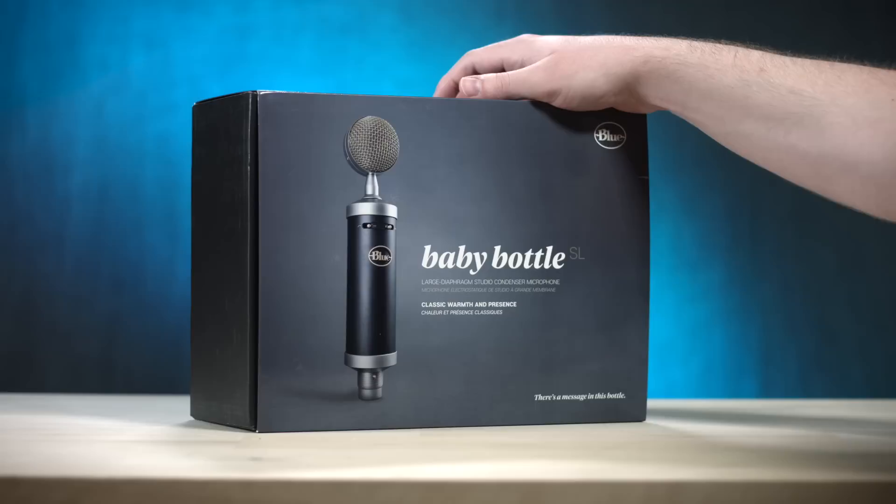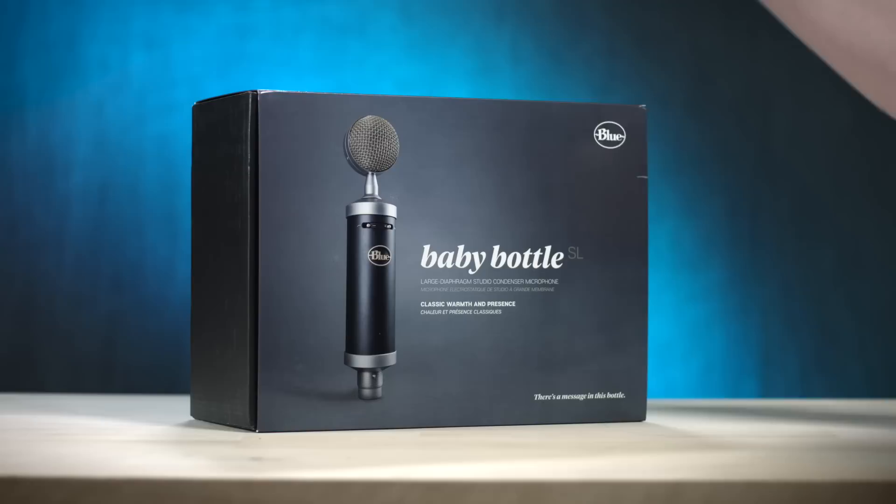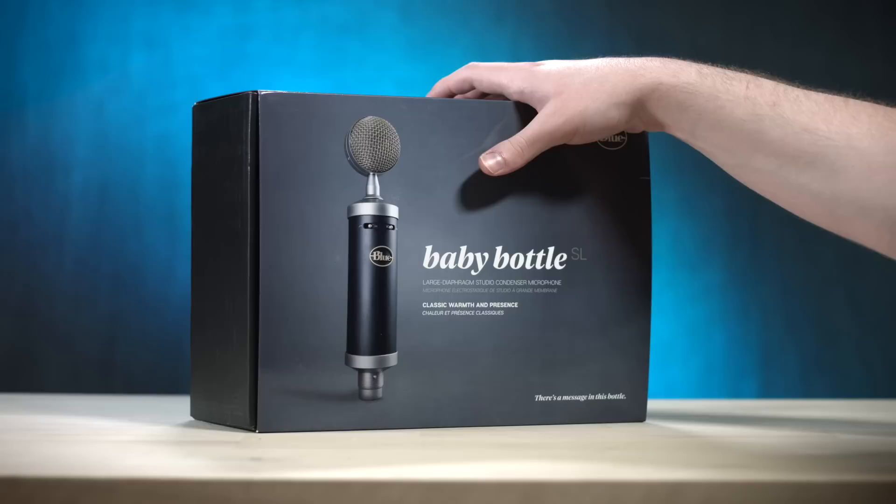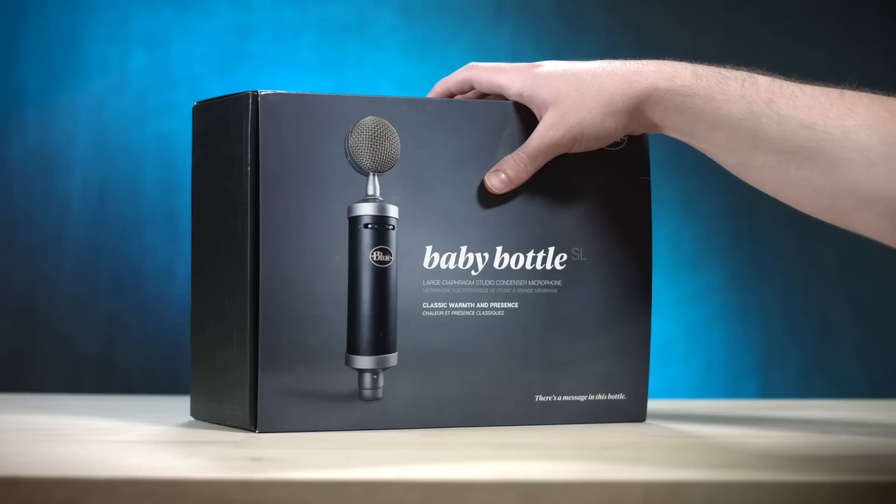It's used everywhere, so I figured why not go back to the old ways of doing things with analog. In fact, you're listening to my voice right now through an analog mic. Every time you've watched a Crazy Ken episode, ever since I got this ME66, you've been listening to me through an analog microphone.